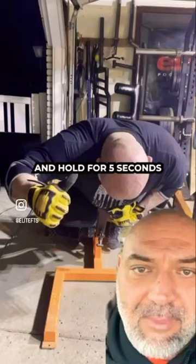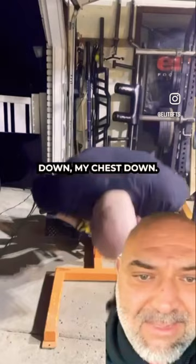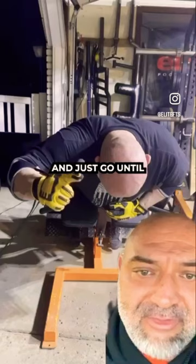This time we're going to go up and hold for 5 seconds at the top, squeeze my glutes and hams as hard as I can, try to keep my chin down, my chest down, don't arch your low back too much — hold at the top for 5 and then 5 reps and just go until you can't go anymore.